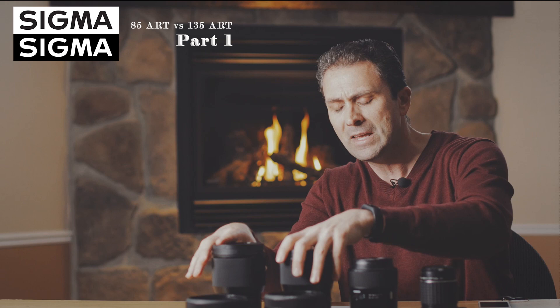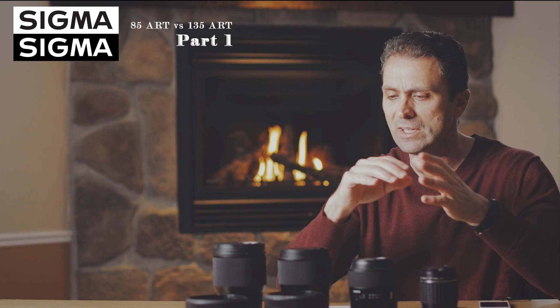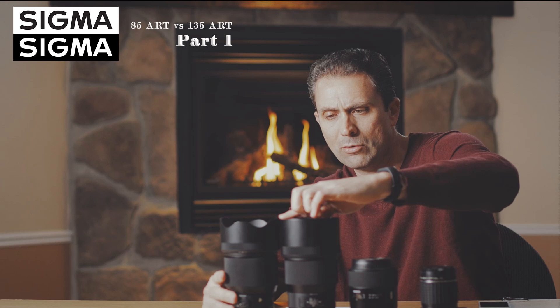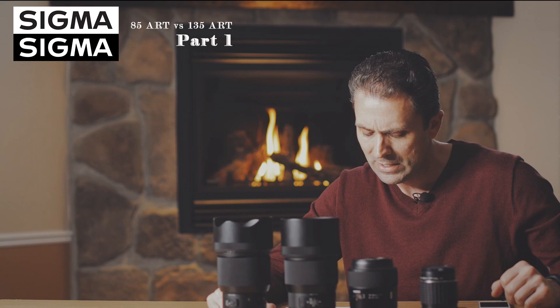So is one smaller than the other? Yes, the 135mm is technically smaller, but not in a meaningful way — it's not really going to change things in terms of balance, size, or storage. In fact, if you mount the lens hood on both, they end up being almost identical in overall length because the 135 has a slightly longer hood. With hoods mounted, other than the physical shape, they're very similar in size overall.